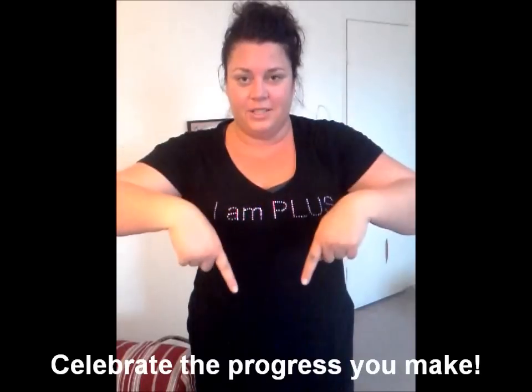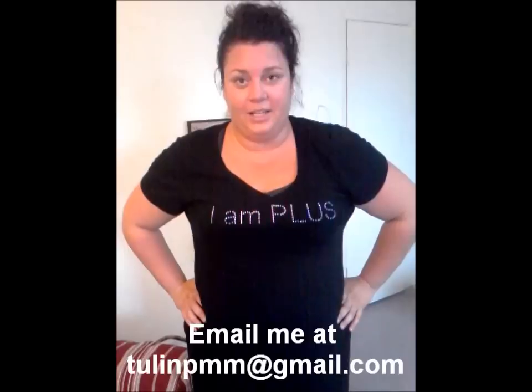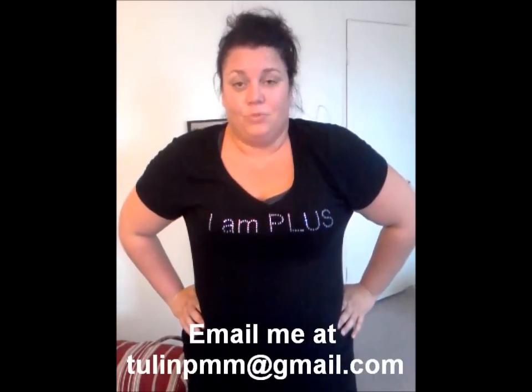So if you want to learn more about me, visit the website below. And I'm always happy to answer questions. I always make myself available. I'm just an everyday Jane, just working on getting fit but loving the skin I'm in regardless of size.